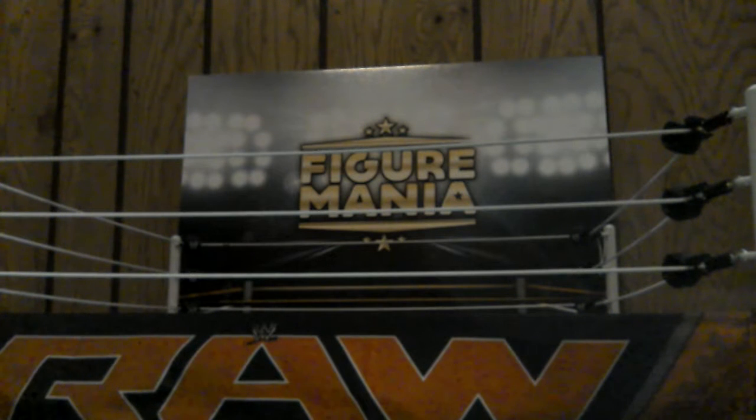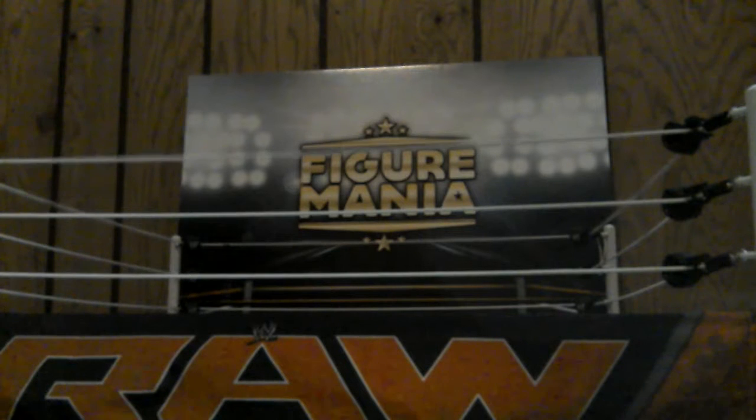Hey guys, Figurmania here with another review. Wait, did I just say review? Today I'll be showing you my whole entire WWE Mattel toy collection. Here is the Elite Scale ring right here. Let's start things off with our figures.